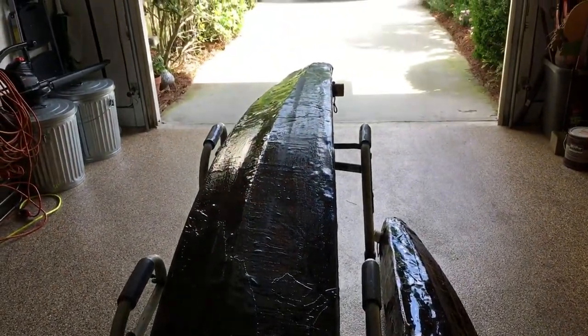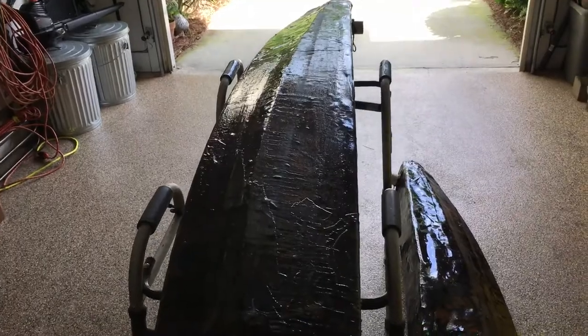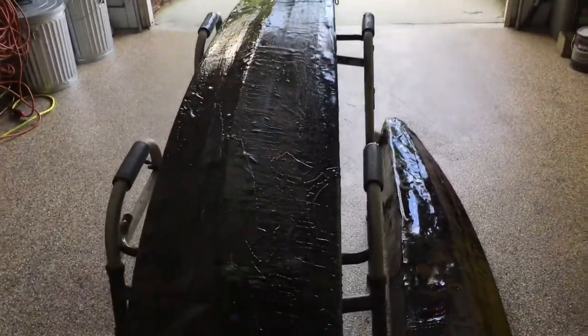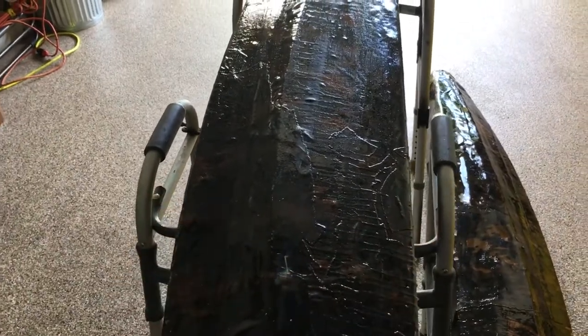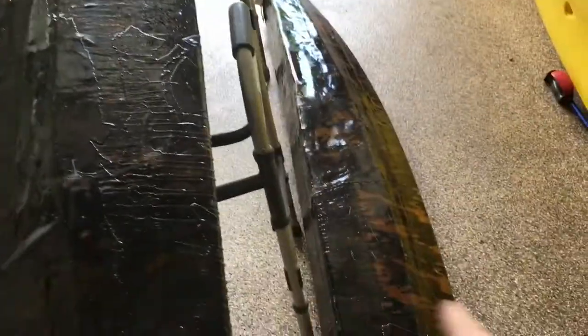So I ran it through the table saw and ripped it in half. In the process of doing that, I started modeling these out in the driveway and realized that they were too wide — way too tall. So I took an additional three inches off the width on each side to get them to the width that they are now.